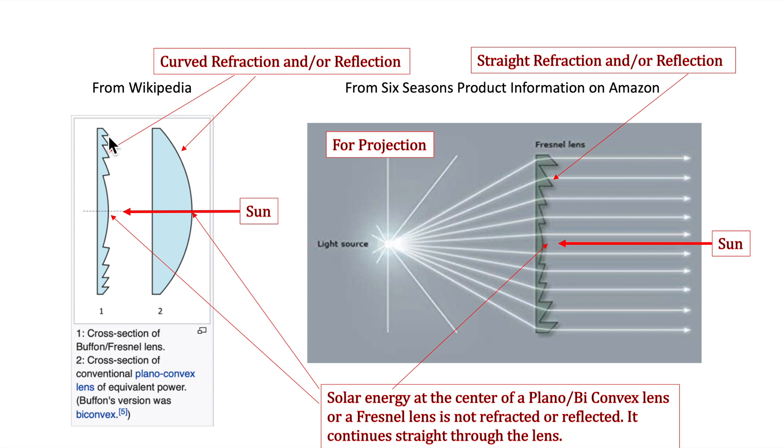Most modern Fresnel lenses are acrylic. The grooves mimic the curvature of a conventional lens. This diagram from Six Seasons' product information on Amazon shows a typical projection setup, but what we're trying to do is the opposite — take sunlight and focus it down to a point source. In the center of the lens there's no bending of the light; it's only in the outer elements that you get refraction focusing toward a central focal point. Beyond that focal point, the light diverges and you lose intensity.